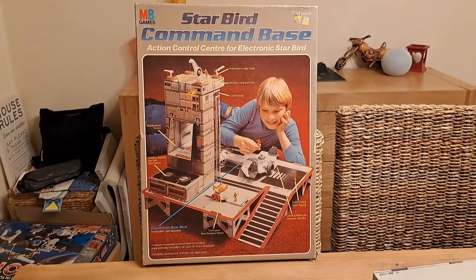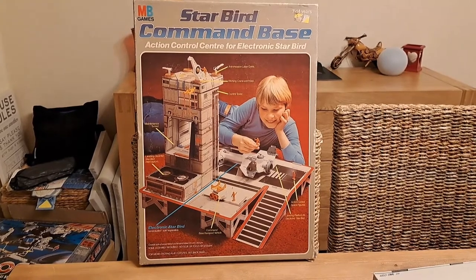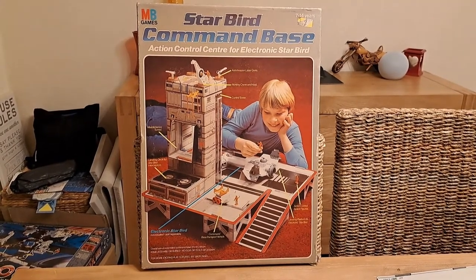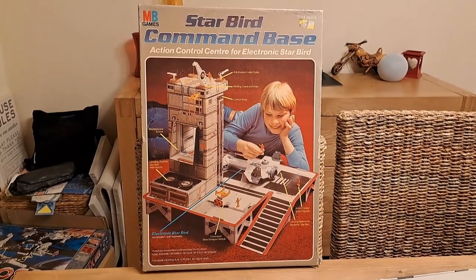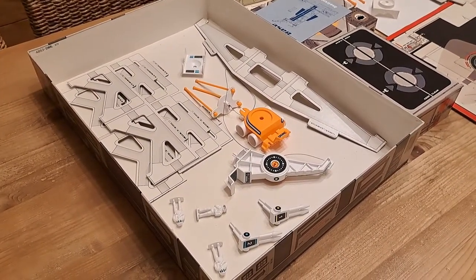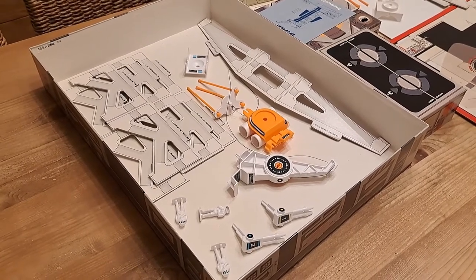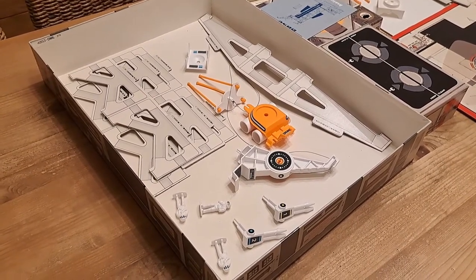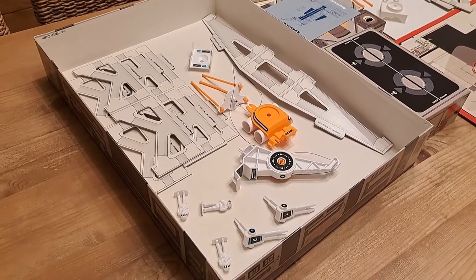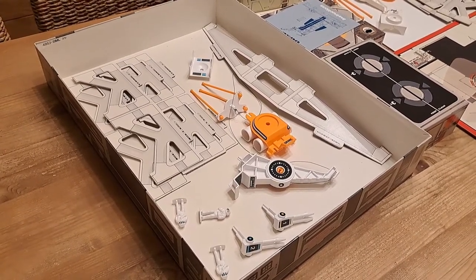Here, as you can see, we have the Starbird Command Base. This is the European version of the box, which is slightly different to the American version. I picked this up from eBay, not knowing whether or not it was going to be a complete version of the kit. And as it turned out, it wasn't. However, I also had this little collection of bits and pieces of the same set, which came from Germany in a German box. Through a sheer stroke of luck, I ended up with all the pieces I need — from a British auction and a German auction for the same thing, which is crazy.